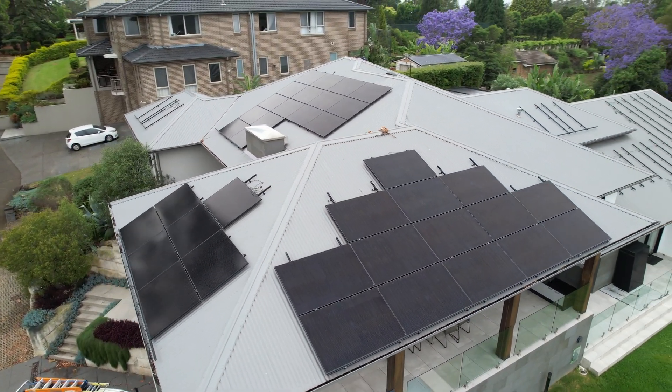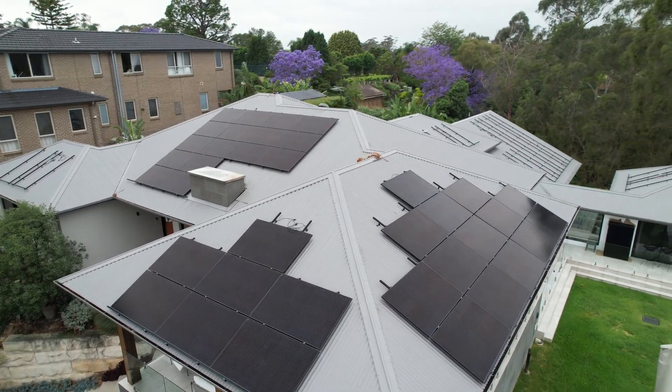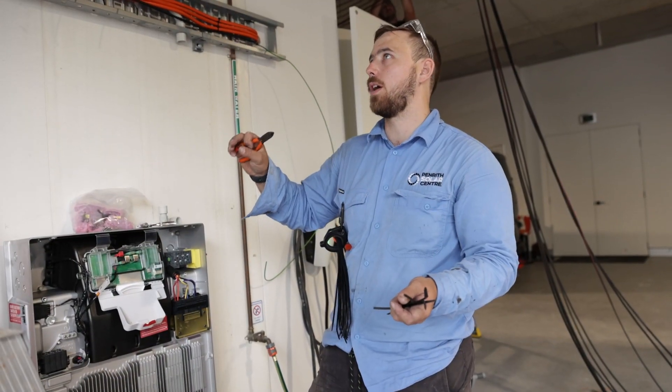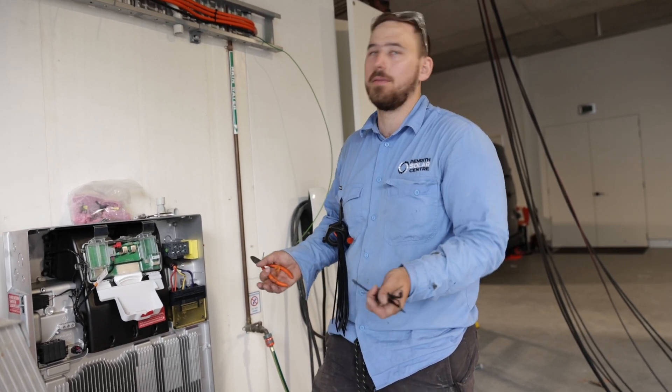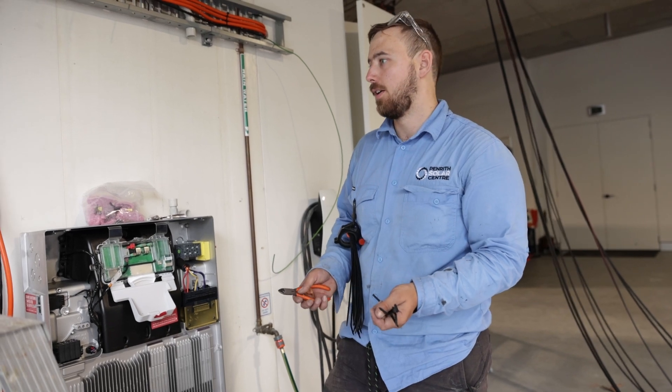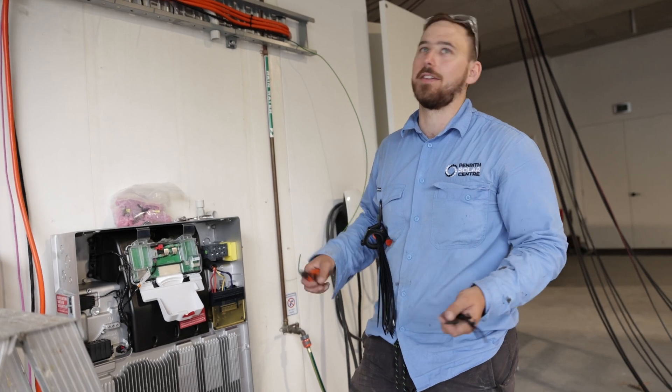They are very specific about what circuit does what. You can back up the main bedrooms — bedrooms one, two, three and ensuite — so all their bedrooms and bathroom areas will have power, as well as all their lounge rooms, kitchens, and fridge.